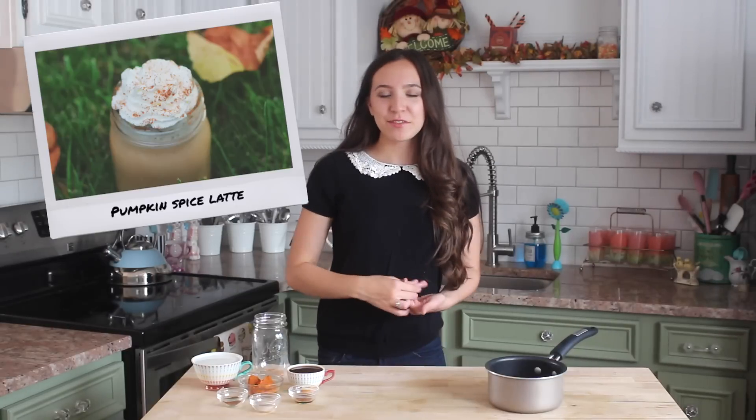Hi everyone, it's Emmeline. Today I'm going to be showing you guys how to make a pumpkin spice latte. I thought it was perfect since pumpkin spice lattes are super popular right now, and I wanted to show you guys how to make it at home in case you don't have a Starbucks around you, or just in case you want to make it at home.